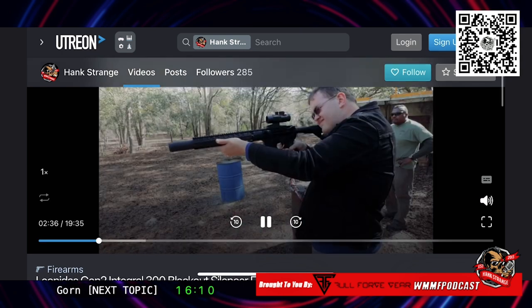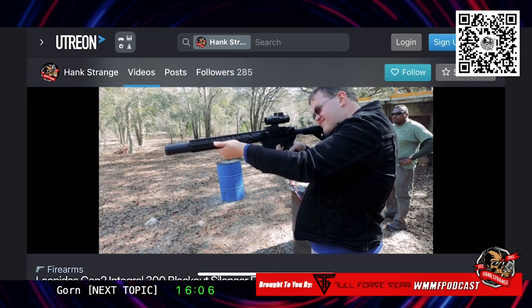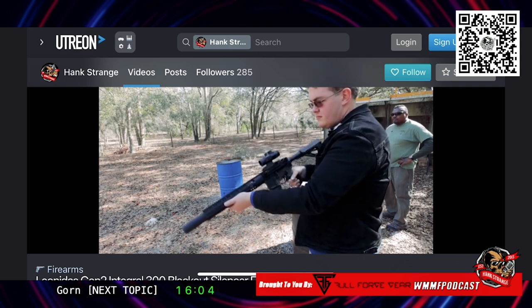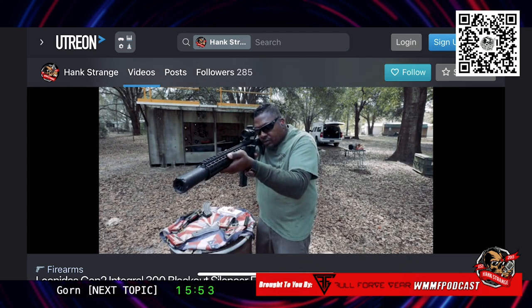I'm going to skip forward in it a little bit. Spence was out there shooting it. It got a little hot under the hand for Spence. I didn't notice it — it wasn't too bad, but I think it just surprised Spence that it was heating up.